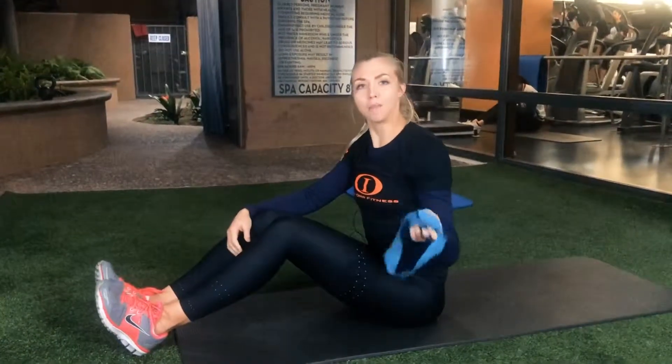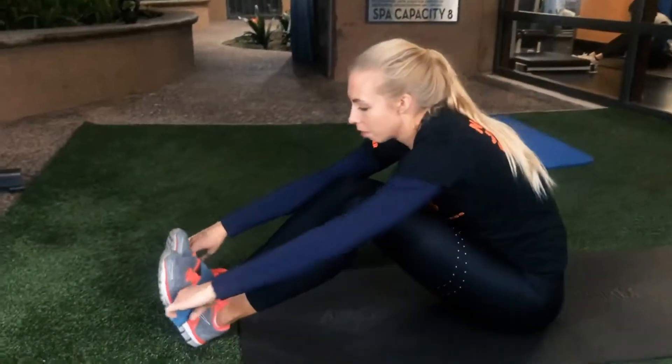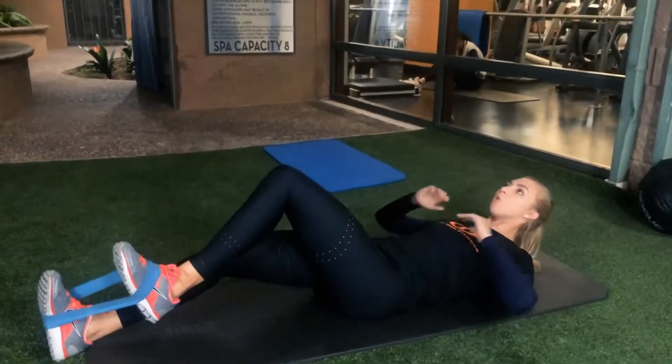Hi guys, this is Chelsea Bettinson from Iron Ore Fitness. Today I'm going to show you a new ab exercise. So we're going to take a band and place the band around both toes. Laying back on the mat, make sure your low back is pressed into the mat to get better low core engagement.